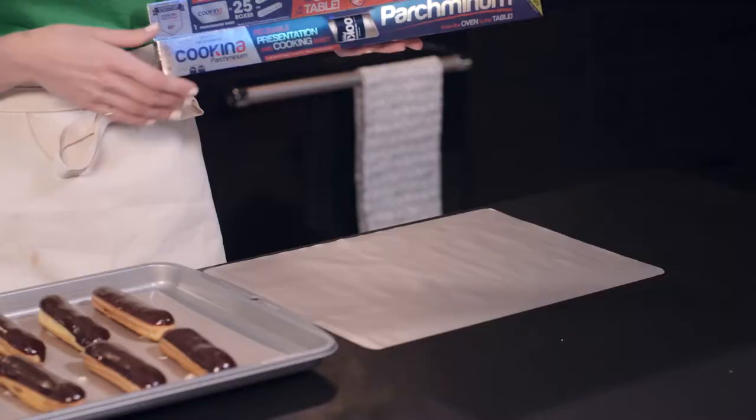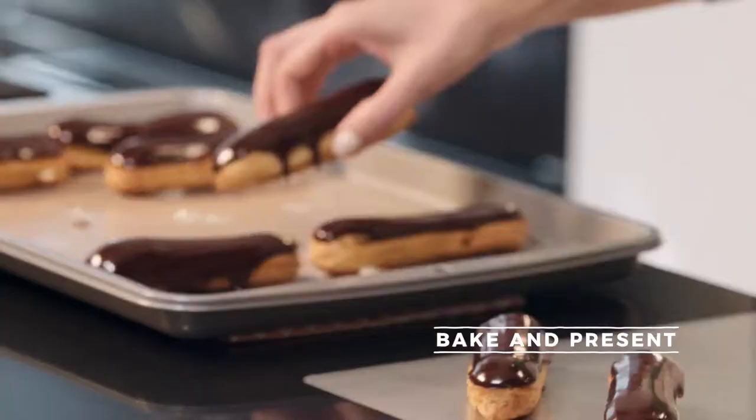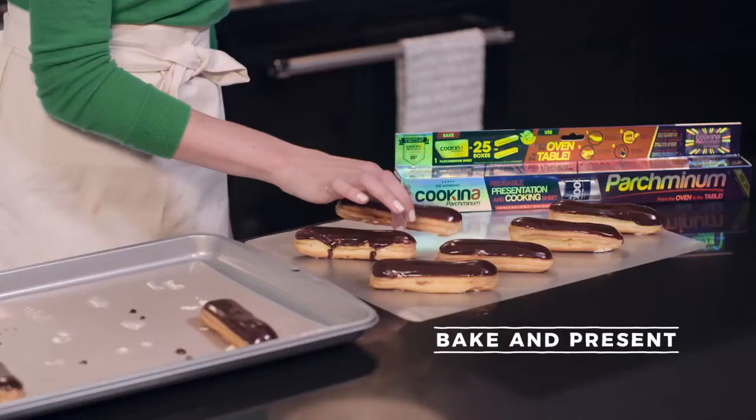Coquina Parchmentum is the perfect way to present your beautiful treats with a little extra style. Go to coquina.co/mary for a chance to win your discovery kit.